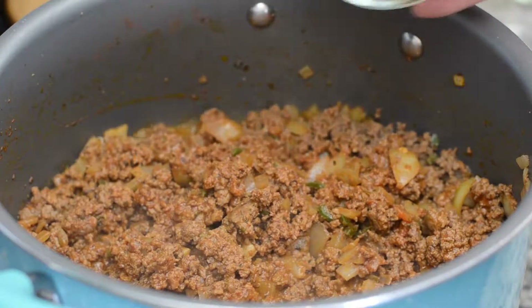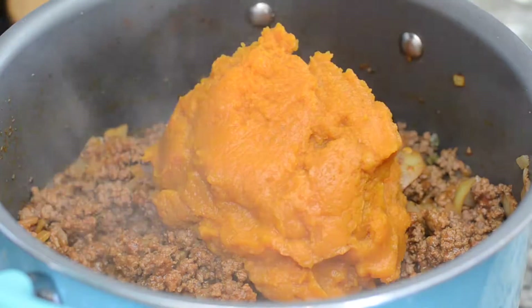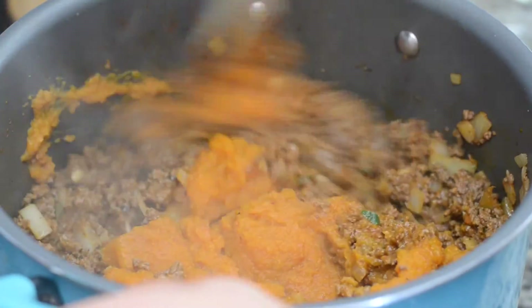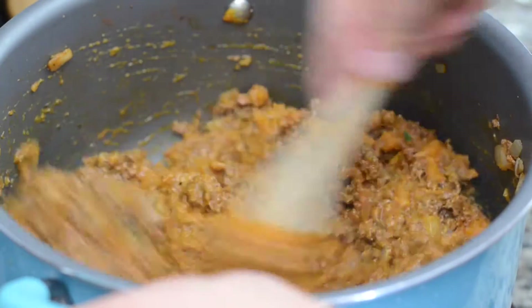Then to this we're going to add in one 14-ounce can of pureed pumpkin, and this is going to give it that fall flavor and really thicken our chili super nicely.